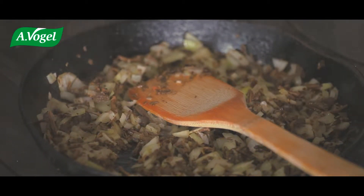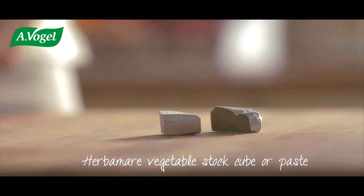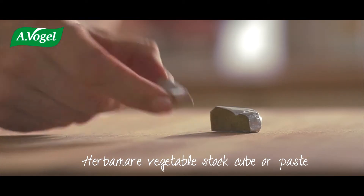Add vegetable stock cube or paste. While the mushrooms are simmering away, I'll prepare the tomatoes.